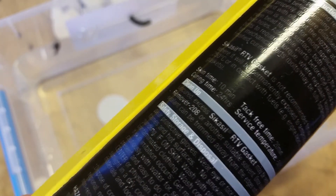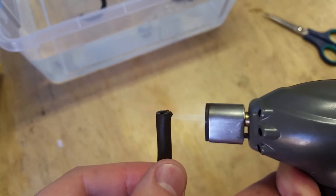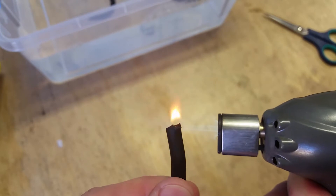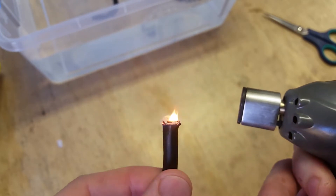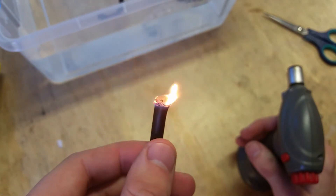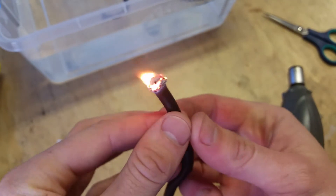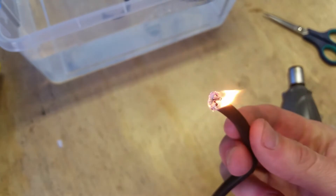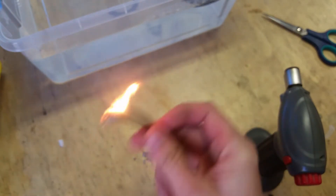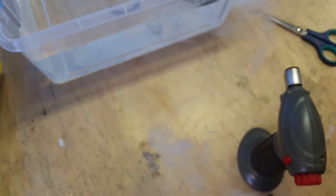It says it takes 24 hours to cure fully. First of all, how flame retardant are we? That's interesting — very unexpected. That would have got pretty hot before catching fire. That's a little scary. Wow, never seen that happen before with silicone. It's really tough to put out as well. Let's get that outside.